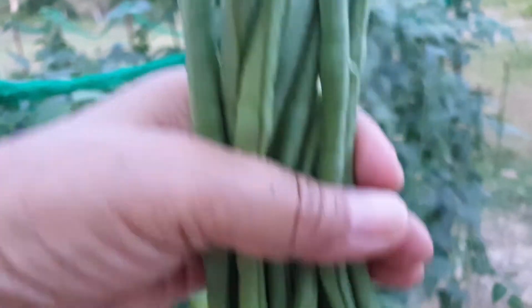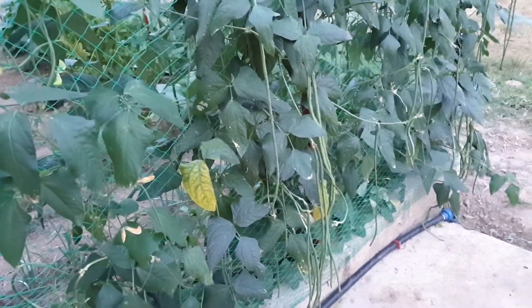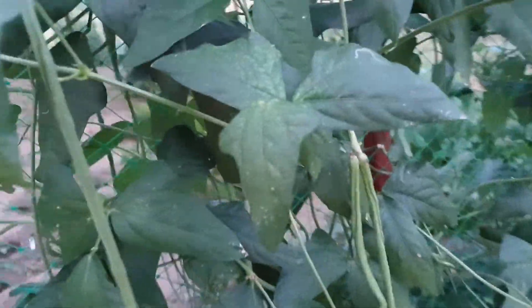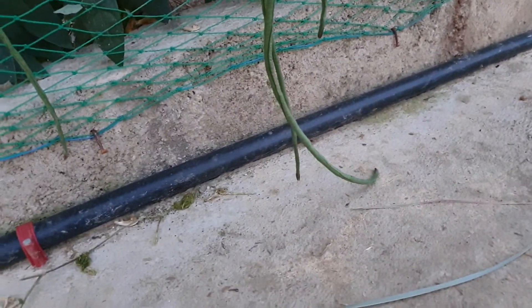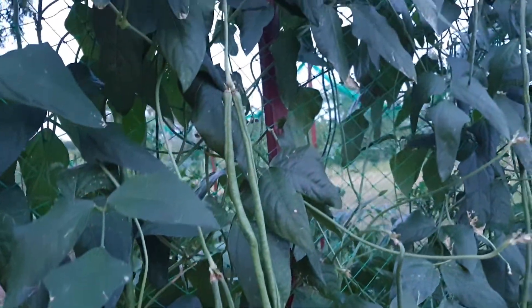Here it is, I'm trying to harvest my long beans, but this is my second harvest. And there are plenty of fruit still here — very long, it touches the ground. Yeah, it is really long beans.